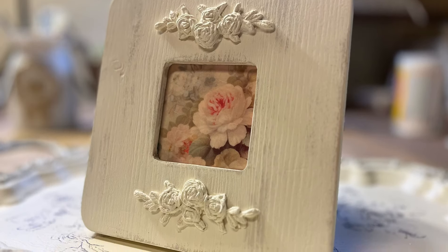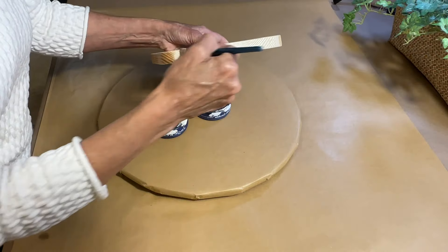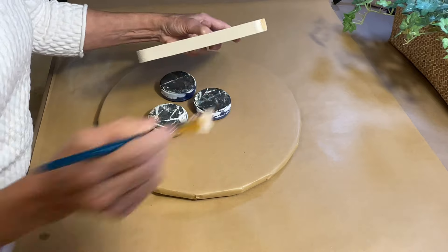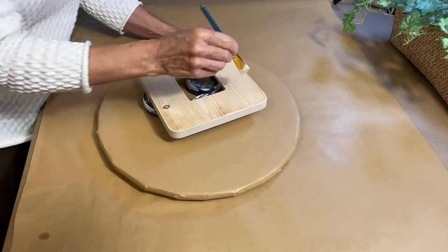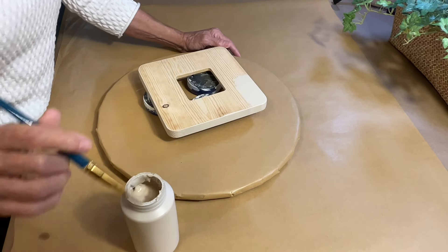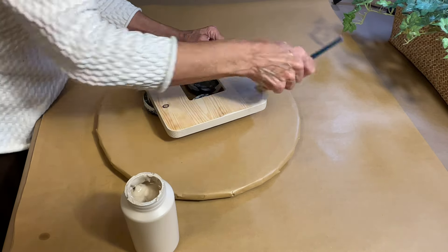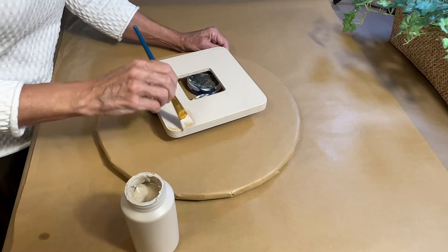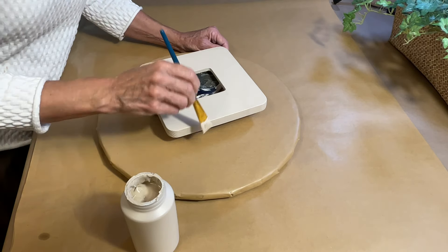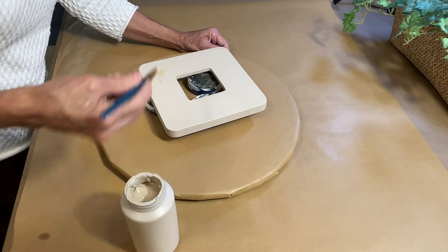This piece started out as a very plain unfinished piece of wood — I think this probably came from Hobby Lobby — but we're going to use a couple of techniques to give it a shabby chic look. I'm doing something a little different from what I usually do here. Typically I will stain the piece or maybe paint a dark color underneath because I'm going to distress this, but on this piece I want it to have a really soft neutral look.